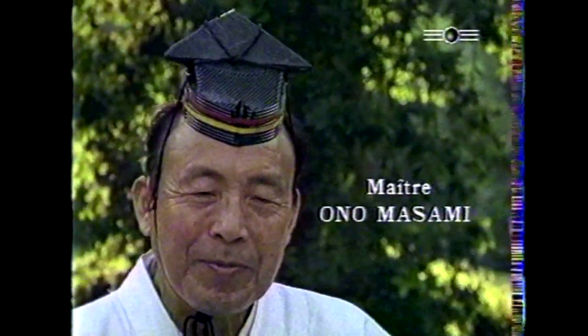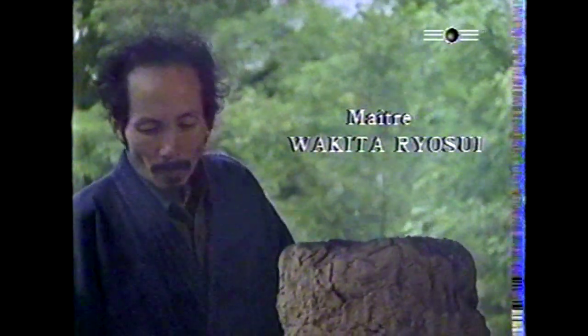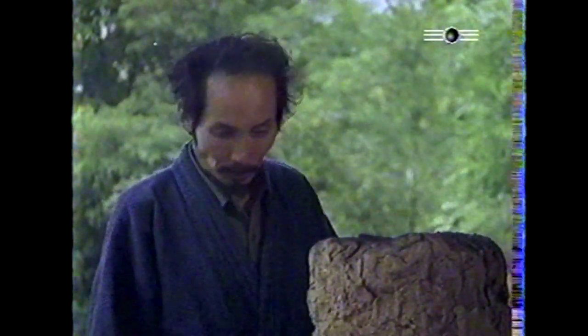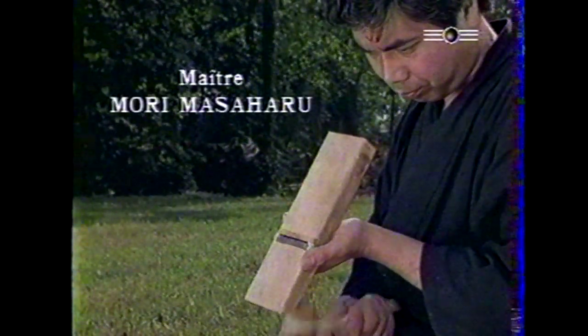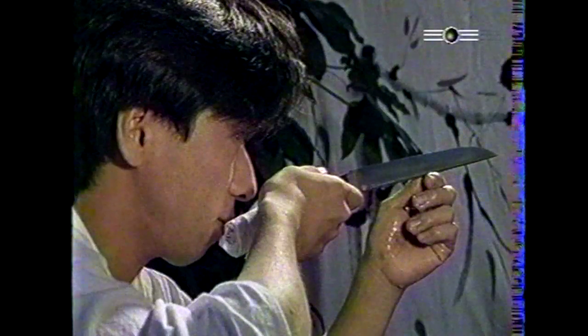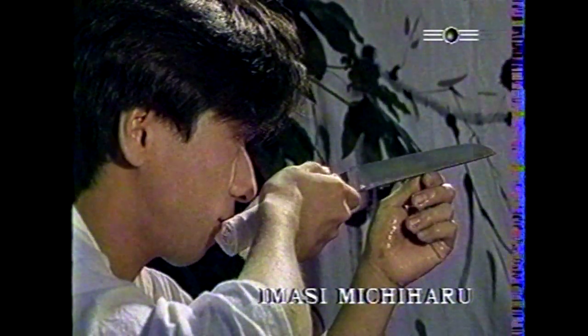Maître Ono Masami, forgeron depuis l'âge de neuf ans, élevé au rang de trésor culturel vivant. Maître Wakita Ryosui, forgeron spécialiste des techniques de fabrication des aciers anciens. Maître Morimasa Haru, Sayashi, chargé de la fabrication des fourreaux. Imazi Mishiharu, polisseur.